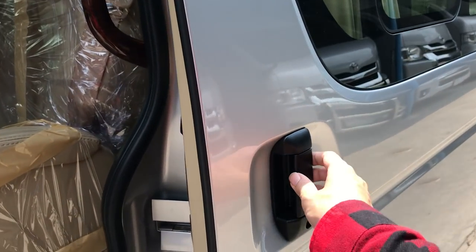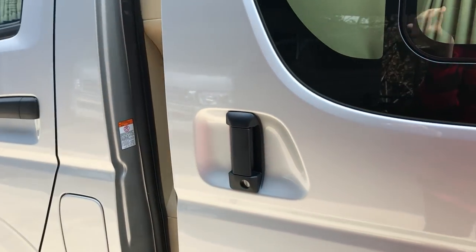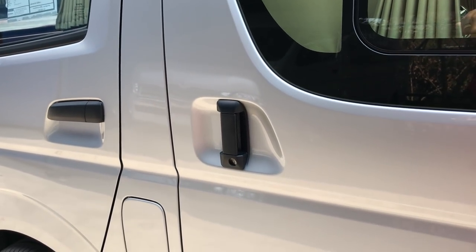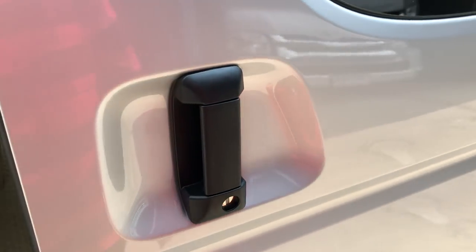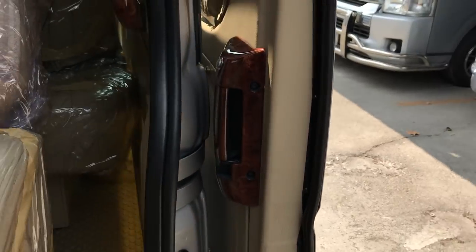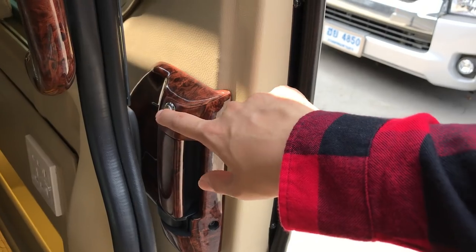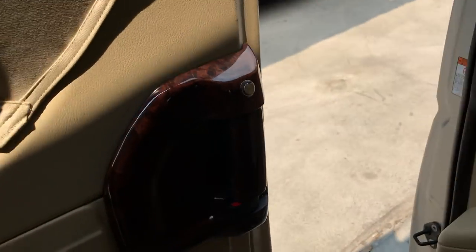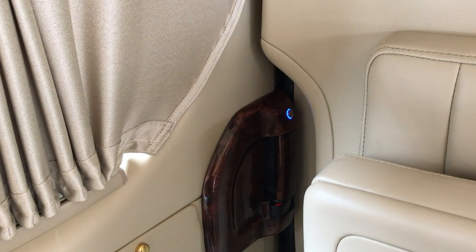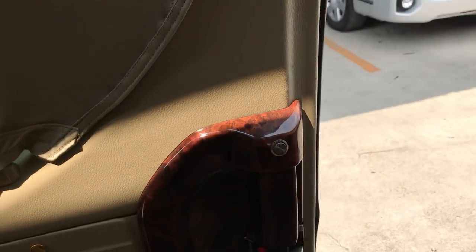So now the automatic door also works manually — I can use my hand to open it. And even on the inside, I can use both the handle or the switch. Once you open it in the middle way, it will automatically reverse.